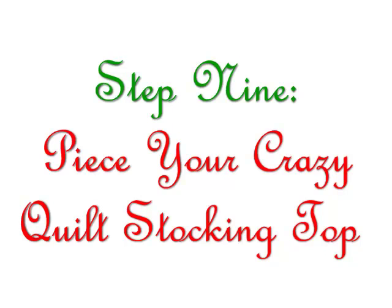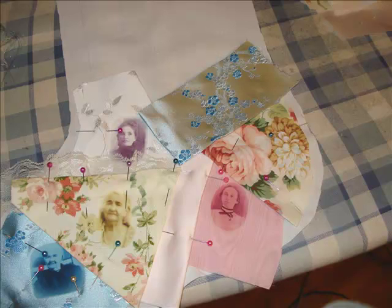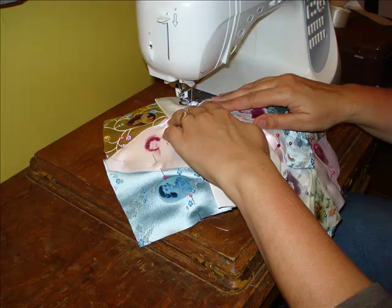Step nine. Piece your crazy quilt stocking top. If you haven't done this type of sewing before, I think you'll be surprised how really easy it is to do. While there's no one set pattern for this project because each stocking is unique, there are some basic guidelines to follow.